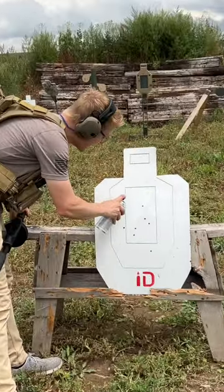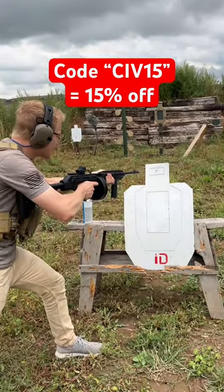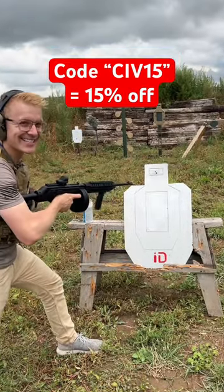And when you're done, you simply paint it just like a steel target. So maybe if you want to shoot at close range, you should get this instead. I'll see you next time.